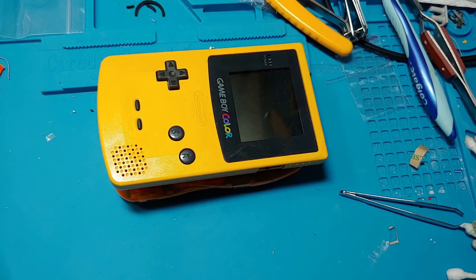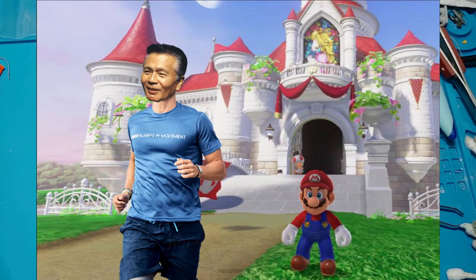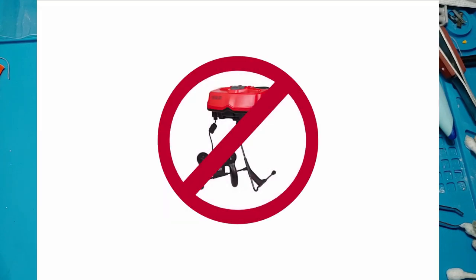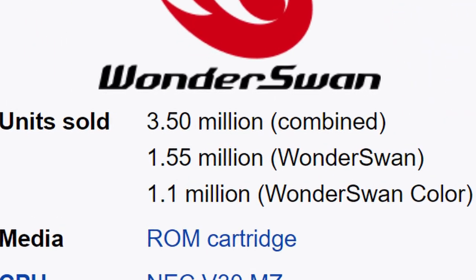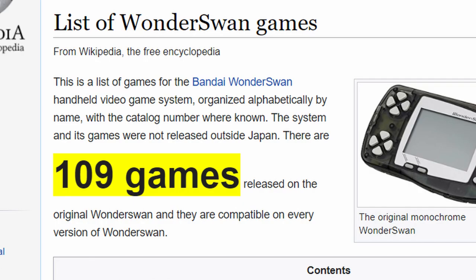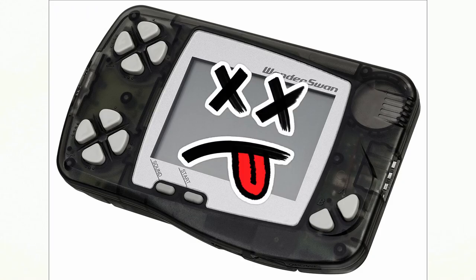The man behind the creation of the Game Boy, Gunpei Yokoi, had just parted ways with his longtime employer Nintendo, on account of him also being the creator of the Virtual Boy — the ultimate shame of 1990s Japan. Thus, the WonderSwan was born. It sold a couple of million units, got a release with a color screen, and had a bunch of games made for it, mostly by Bandai. And then it was discontinued before we could see a release in the west.